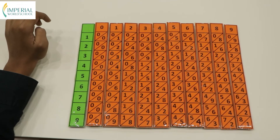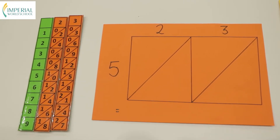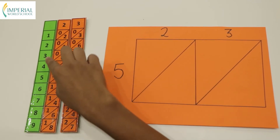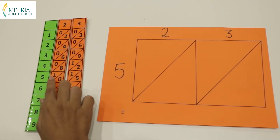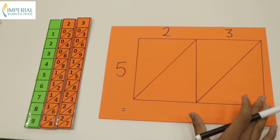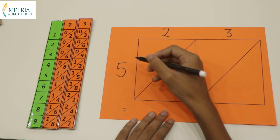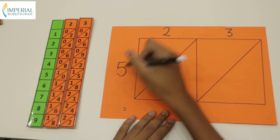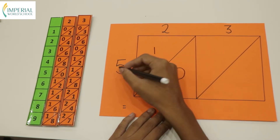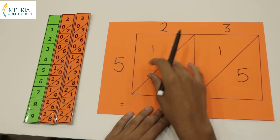Now let's get into the calculation part. First, let's multiply a double digit with a single digit. In the Napier's bone, take the multiples of 2 and 3, then place them beside the multiplier and go to the 5th multiplier row to see the boxes below. It is very simple — all you need to do is multiply 5 with 2 and 5 with 3. So 5×2 is 10 and 5×3 is 15. As you can see, the numbers are the same.